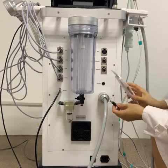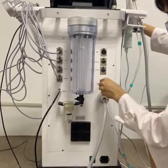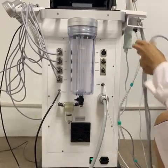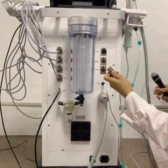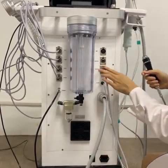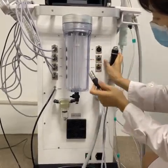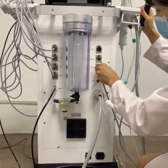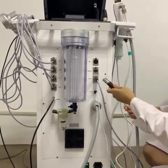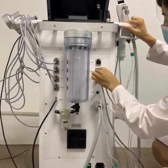The next working handle is the skin scrubber. Match the marks on the machine and just insert — it's okay. The next one is the ultrasonic working handle. Match the hole and then press. When you want to remove this working handle, press the silver button first, and then pull out. The next working handle is the high-frequency working handle — same operation, just match the hole.